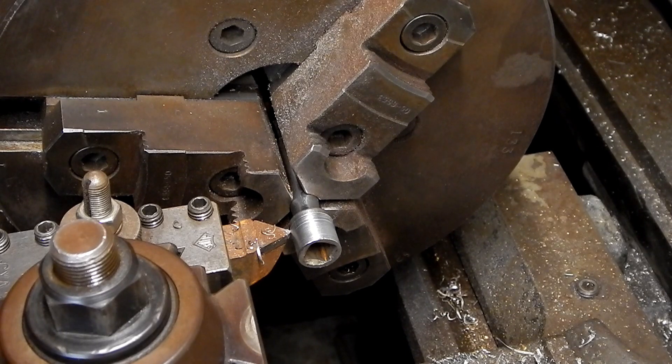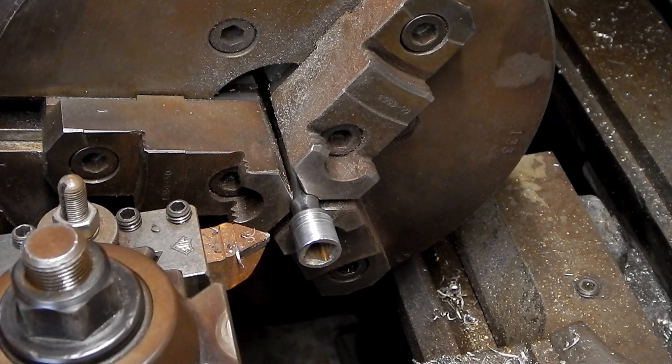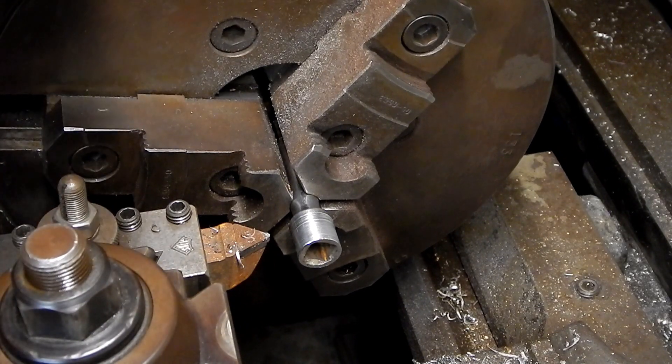Yeah, I think this is going to work, but I'm getting a little close on the clearance — I'm getting ready to interfere with the chuck jaws. So I think what I'll do is let this hang out a little bit further than I'd like.